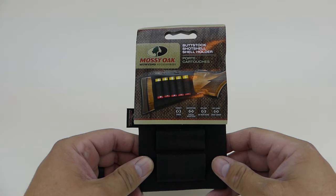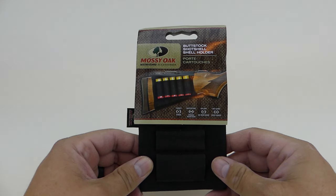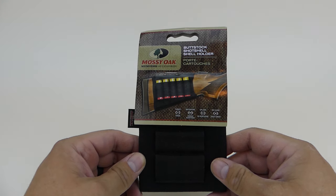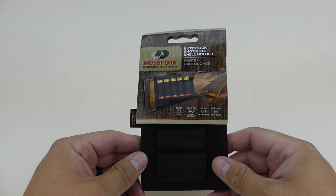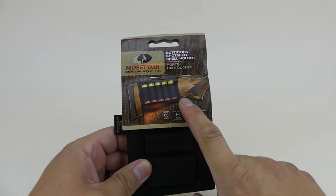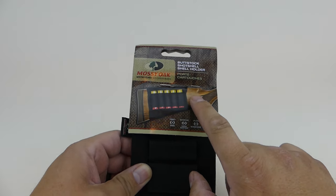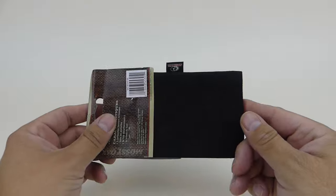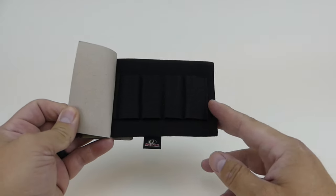Hey everybody, Travis at MudCreek.com. Today I want to do a review of the Mossy Oak shotshell buttstock shell holder. This is similar to the rifle shell holder except it holds shotgun shells. As you can see, it holds five of them and you can attach this to the butt of your gun. I'll show you it on my actual shotgun in a bit, but first I want to show you what it looks like in the package.